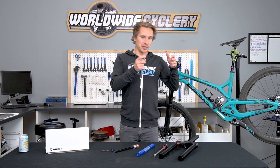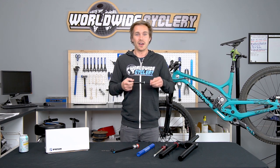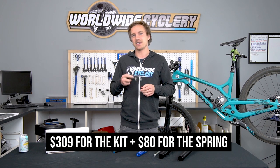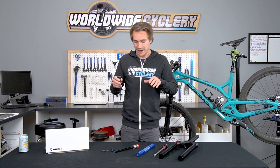You get the beauty of coil suspension and the beauty of air suspension in one single package. It is a pricey upgrade — it's only made for those nice forks to begin with. It's $309 for the kit plus $80 for the spring, and you need to get the right spring for your weight. Those are the details on what this thing is and why Push made it.